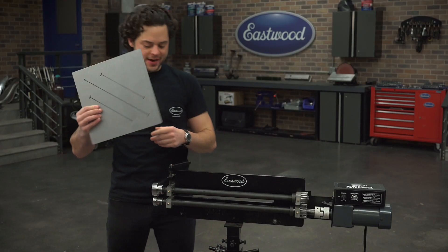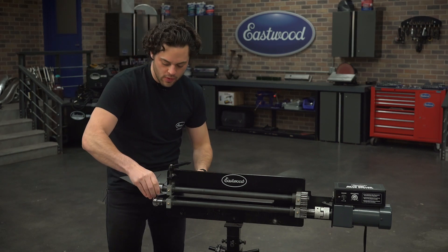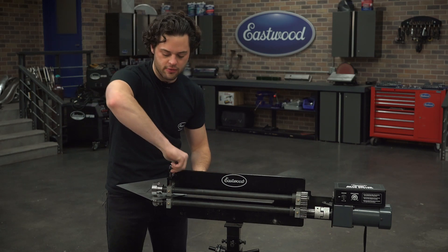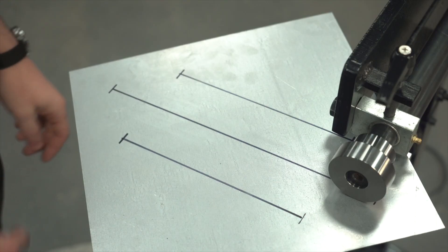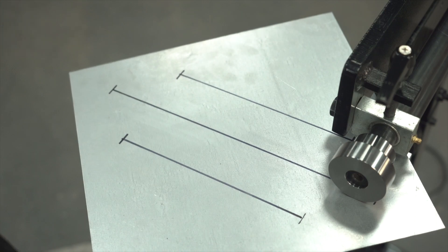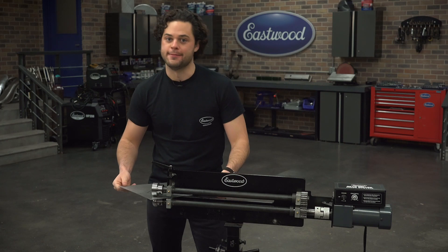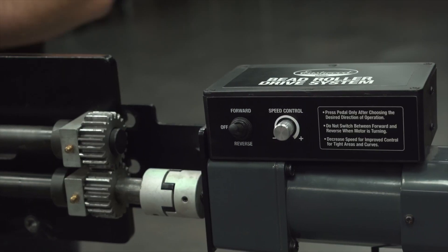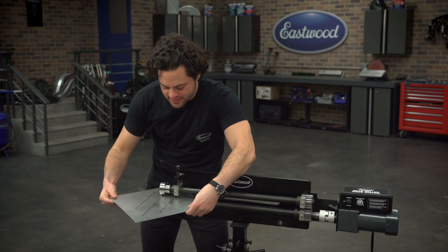Now we can grab our panel and get it situated in between our stretching dies. We're going to start with the middle one. I'm going to use firm, medium pressure — just snug that up and count our rotations. What I'm going to do is stay in the box exactly where our bead is going to be. Not too tight, but right in that area. You want to count your passes back and forth as you roll these to keep everything consistent. We're going to kick this in reverse and just keep stretching that panel.